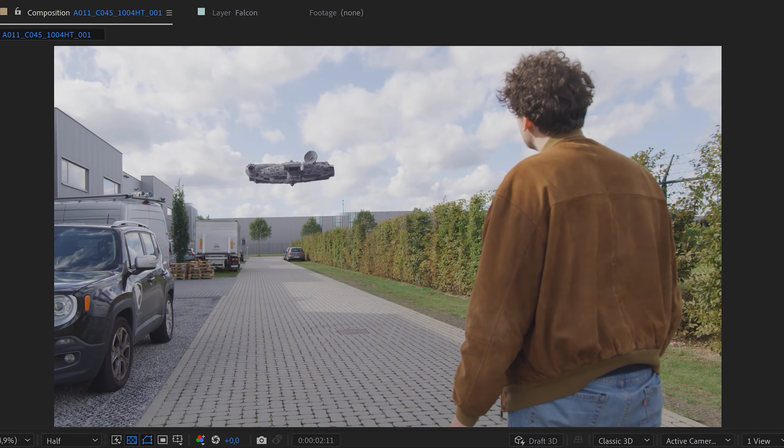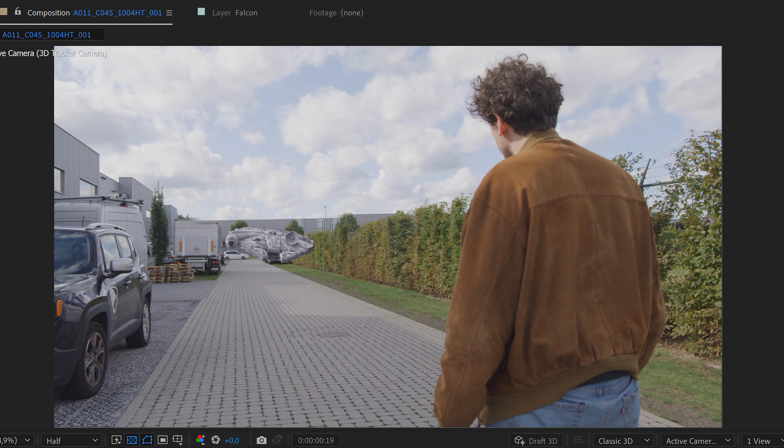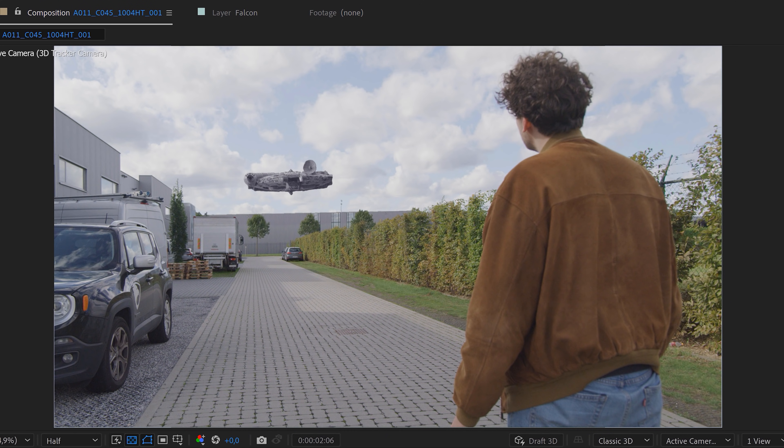Here you can now see your animated Millennium Falcon. What we want to do next is add some extra details, like placing buildings back in front of the Falcon, or giving the engine some light. It's all up to you how far you want to take it. And voilà — you are the new George Lucas!